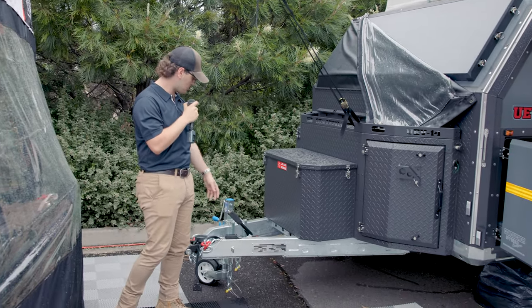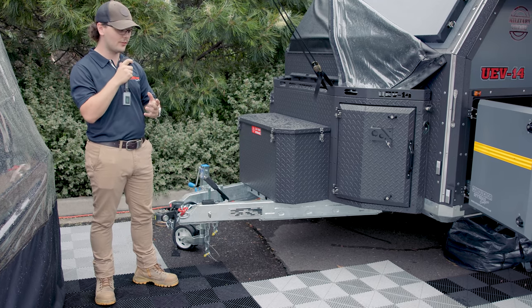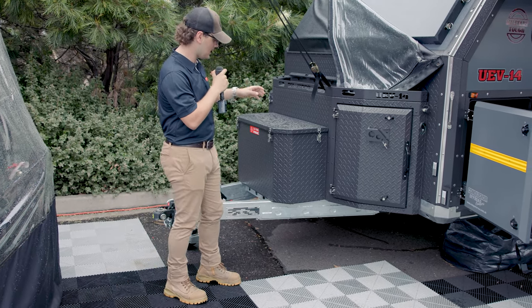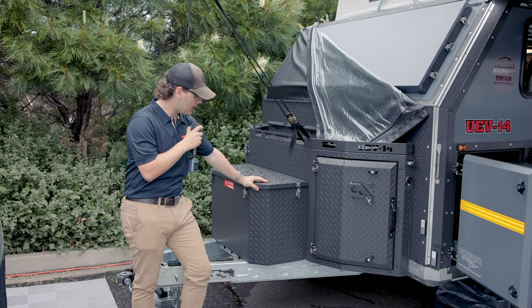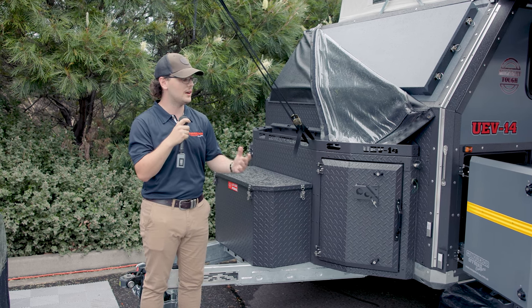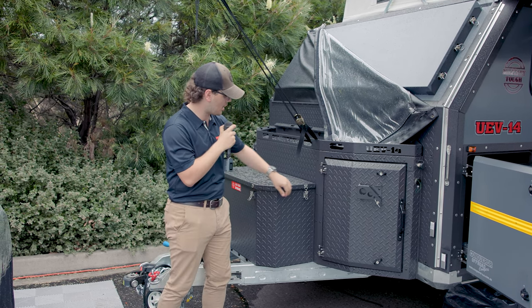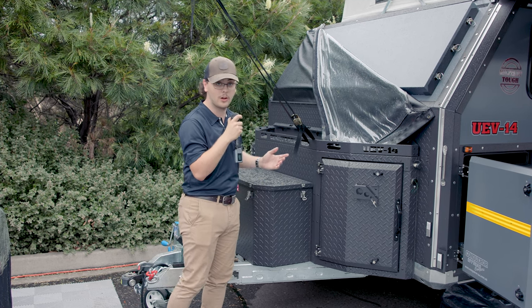Following behind that, you've still got your electric breakaway and your arc jockey wheels, so you can unhitch and drive safely. Moving further back, you've got a gas bottle box where you can fit two massive 9kg gas bottles up the front. That allows you to run basically any gas cooking appliance for as long as you're away, and if you need to change them out, it's as simple as just popping the top — it just comes up, lifts out, and you can change your bottles out on the fly.